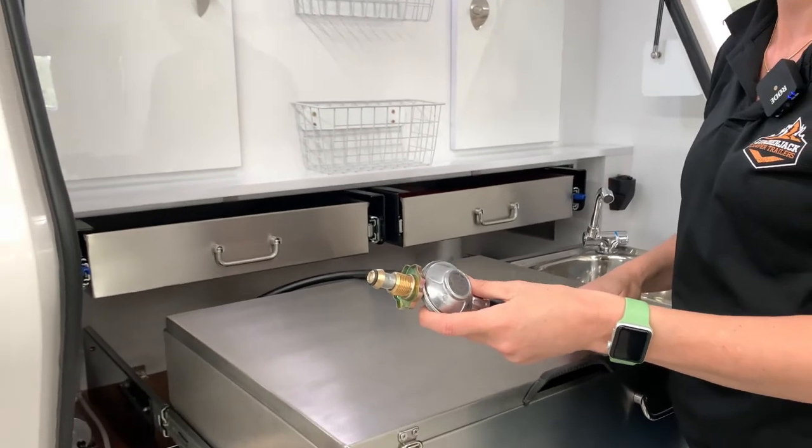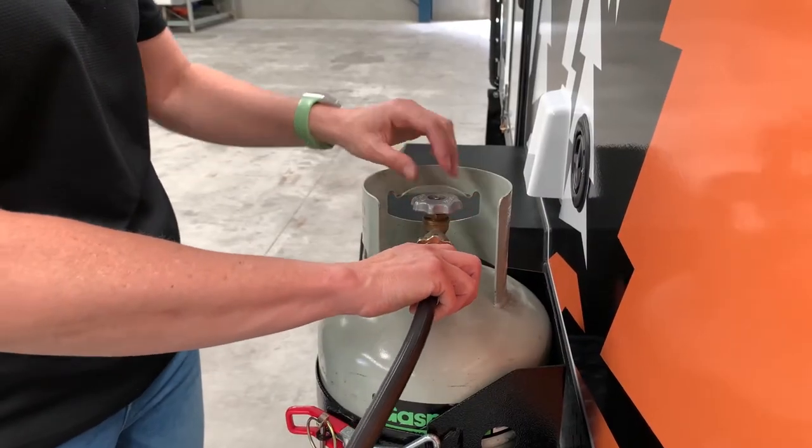We're going to connect this to the gas bottle. Let's connect the regulator to the gas bottle.